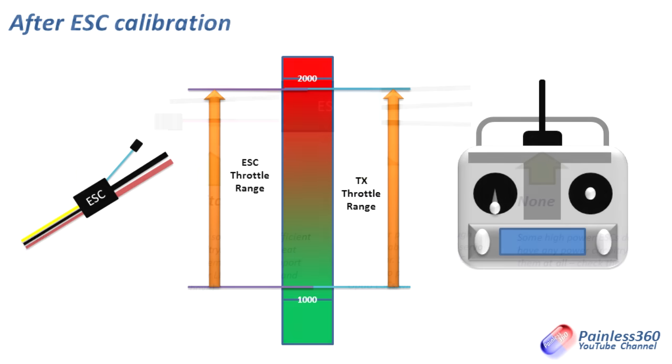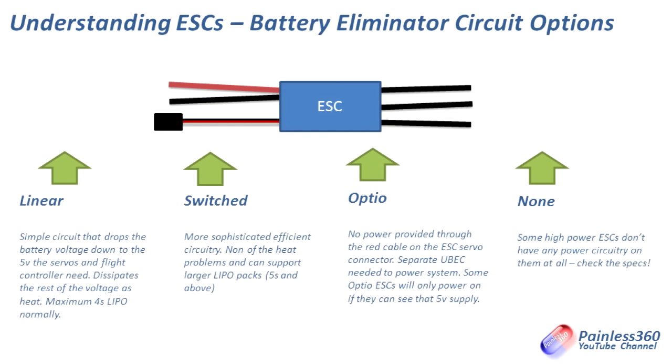The last thing we'll talk about is battery eliminator circuits — BECs. A lot of ESCs will come with a BEC on them, and the BEC's job is to provide the plus five volts that run your flight controller, servos and everything else on the model. The first type is linear. Linear is a really simple circuit — it reduces the voltage by getting rid of the excess voltage as heat, so it tends to get quite warm because of its inefficiency. It only really supports up to around 4S LiPo batteries, and tends to be lower current capacity. The nice thing with linear BECs is that you can plug multiple ones into a flight controller side by side and don't need to worry about it.